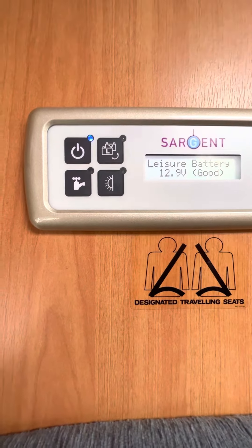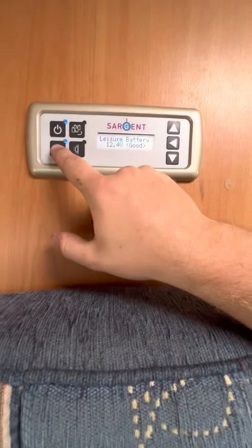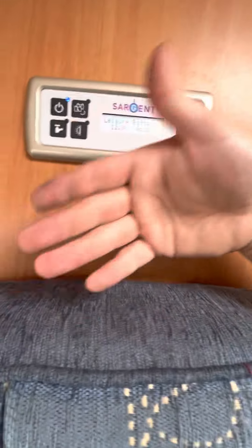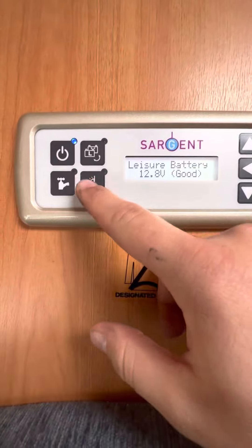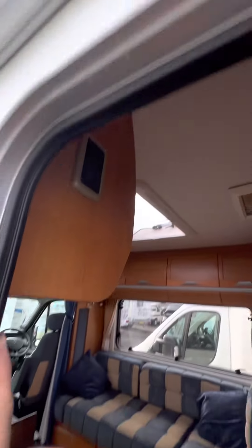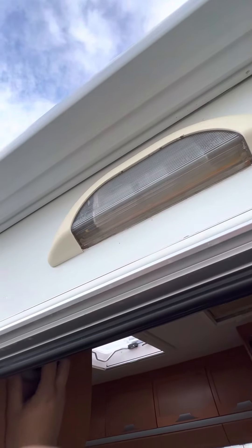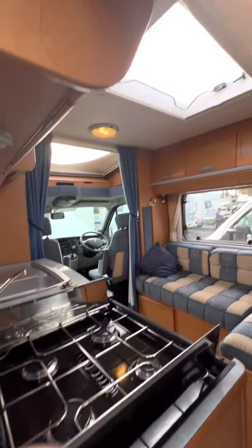Water pump — you can turn that on, but at the moment I've not got any water in the system at all so I'm just going to turn it off because it's just going to be running and not doing anything. This one here should do your awning light — there you go, that's what that switch does.